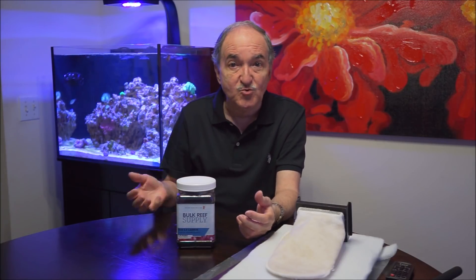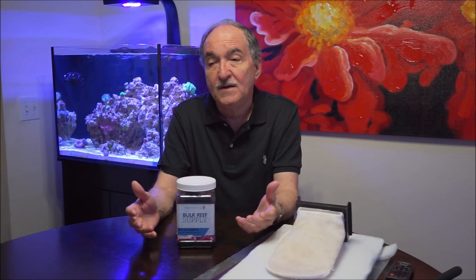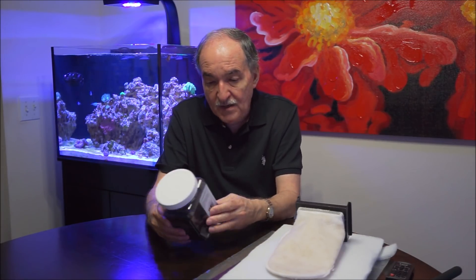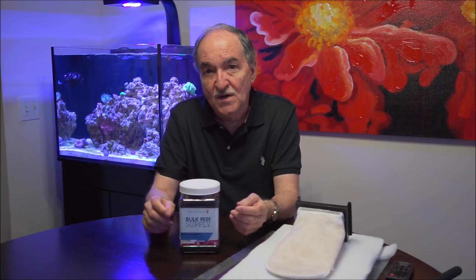One final thing: carbon. If you're not using carbon, by all means go ahead and start using it. If you are using it, change it more frequently. That'll help take the toxins and nutrients out of the water and also make your water look very clear. In this case I use the Bulk Reef Supply ORX 0.8 carbon. I normally change it once a month, but in a situation like this with cyanobacteria, if doing water changes every one to two weeks, I would change it then too.